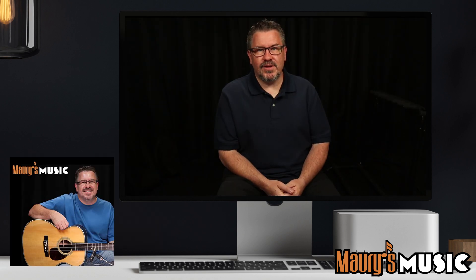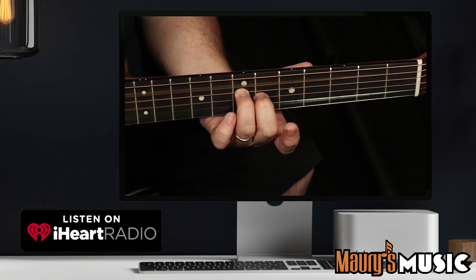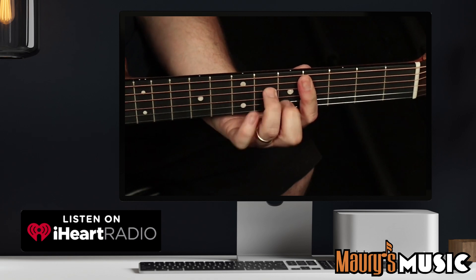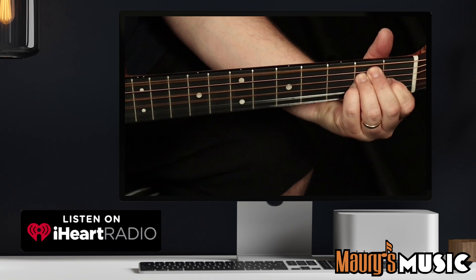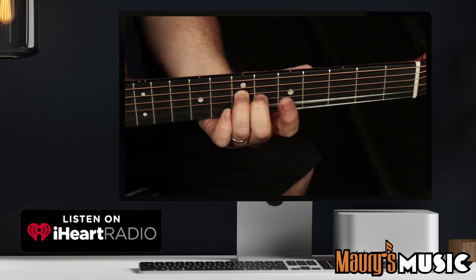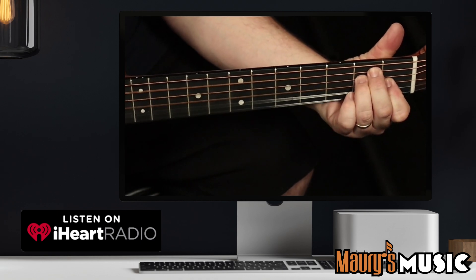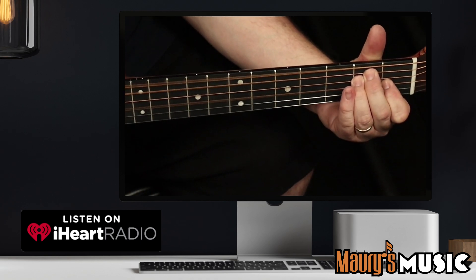It is now time for your fourth hint: this instrument has a rich, light fingerboard.